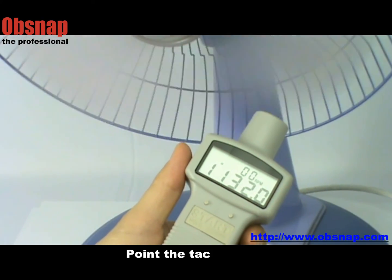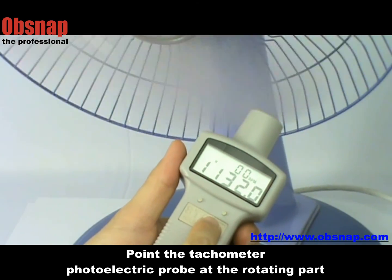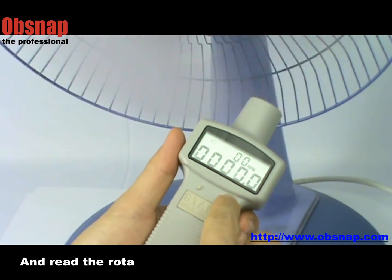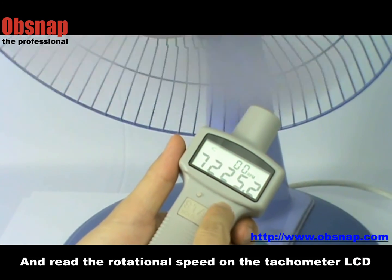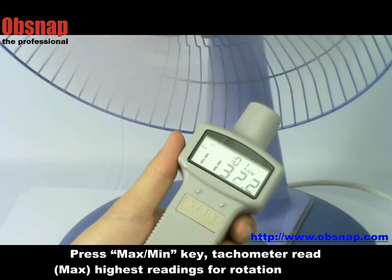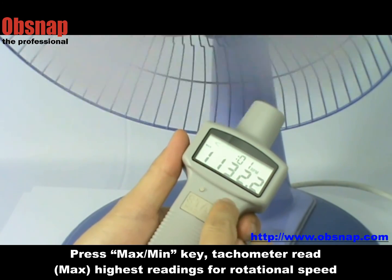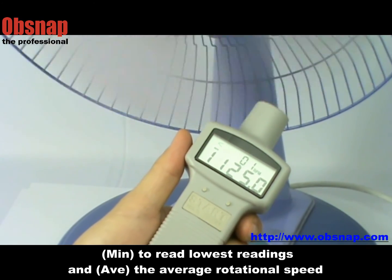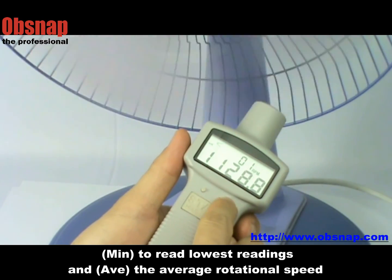Point the tachometer photoelectric probe at the rotating part and read the rotational speed on the tachometer LCD display. Press the maximum/minimum key: the tachometer reads the highest reading for rotational speed, minimum to read the lowest readings, and AVE for the average rotational speed.